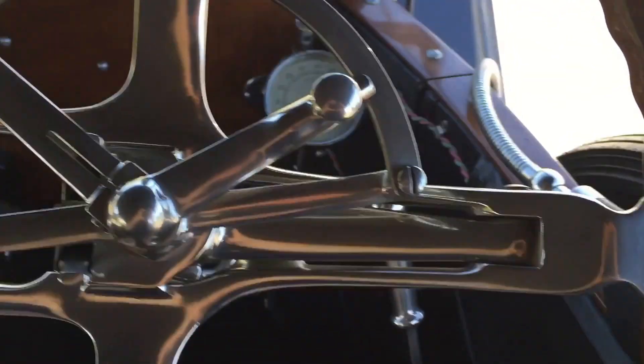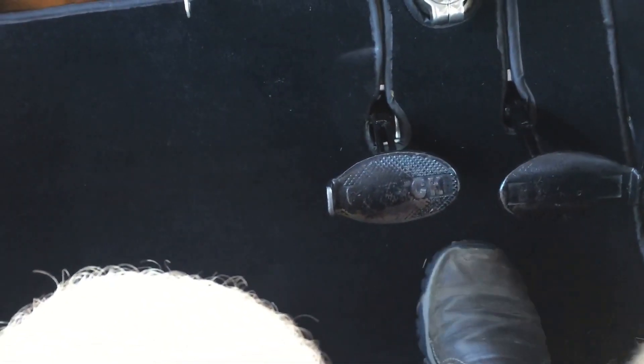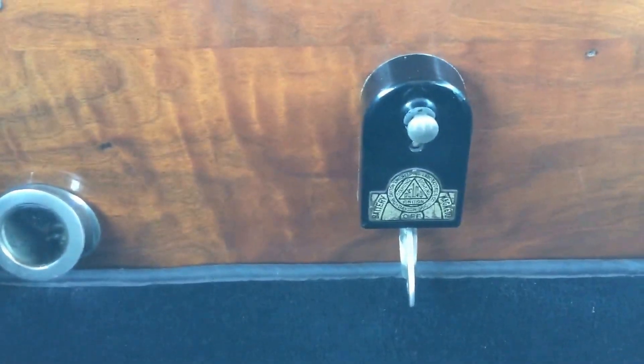The very first ever car with an electric starter — an electric starter, pardon my grammar. So, first things first: neutral. You'll notice, if you can see, you've got clutch, brake, and throttle. Over here, that's the magneto and ignition switch, so we're going to switch it to mag. And then you come down here and push this button, and that energizes the system.